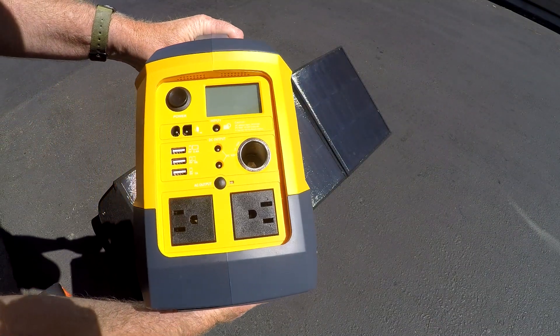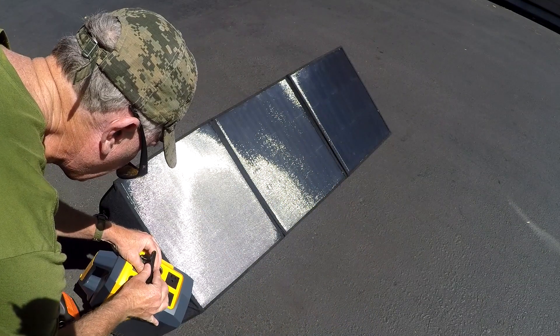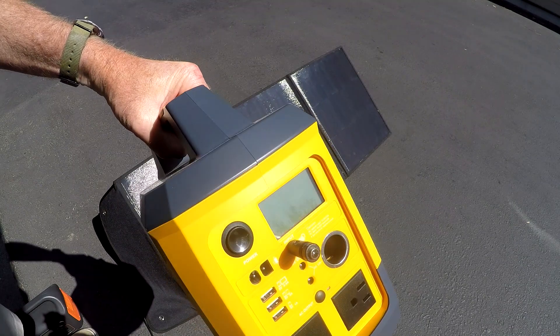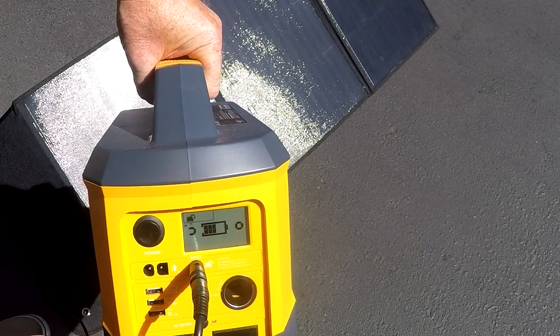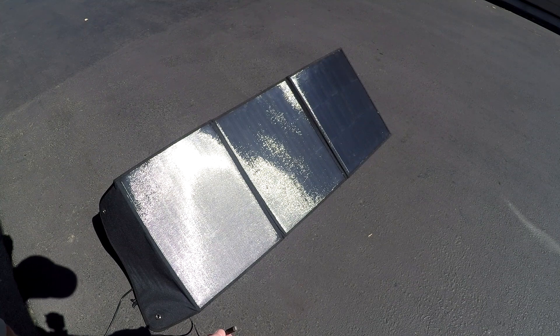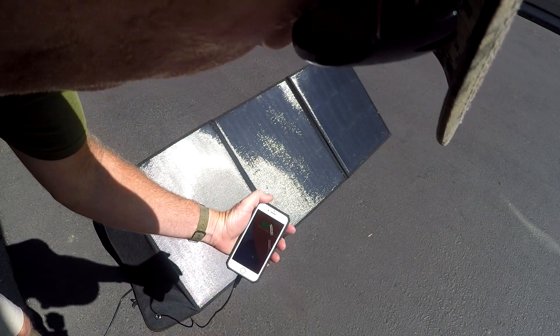I also have an IPS Tank, so I want to find the right size adapter for that. Found the correct adapter — plug it in and it's charging. Now I've attached an iPhone cable to one of the USB outs, plugged in my iPhone, and that's charging too.